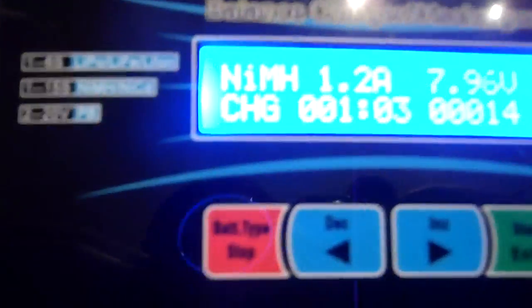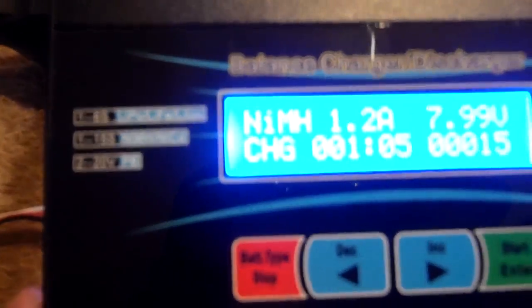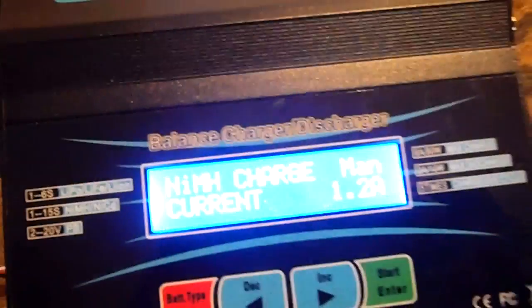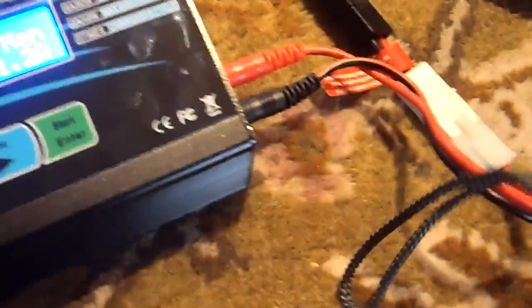I'm going to stop this so I can show you guys the lithium battery. Just press battery type and stop. You can just stop it, unplug the battery, and go to lithium.